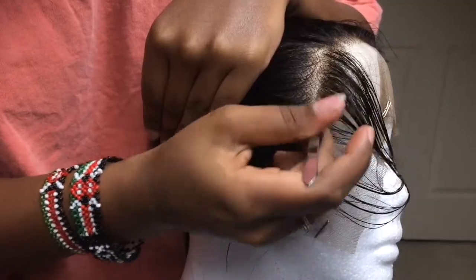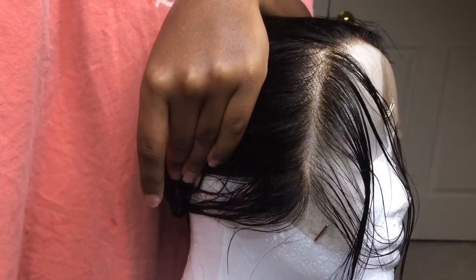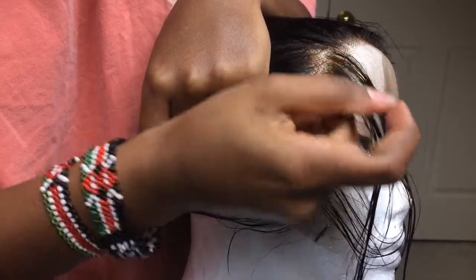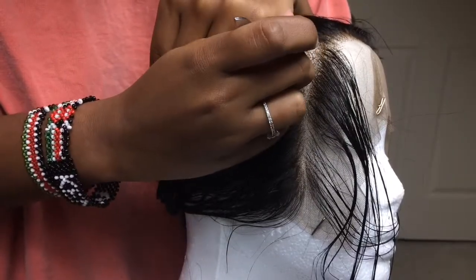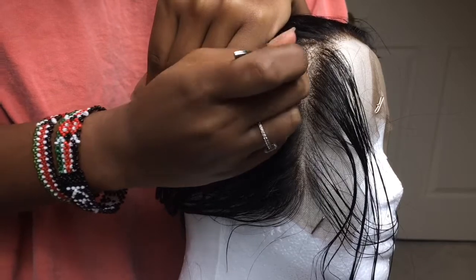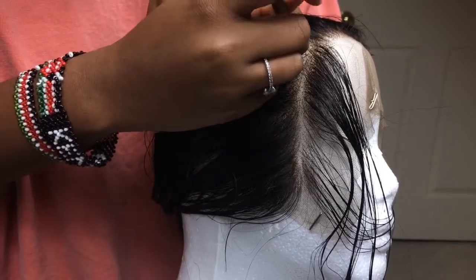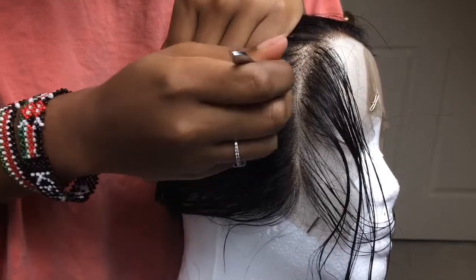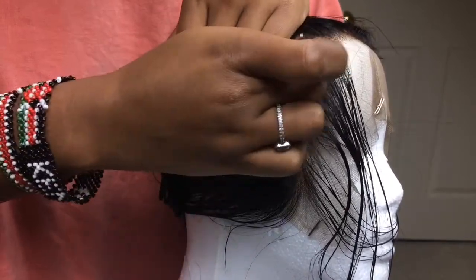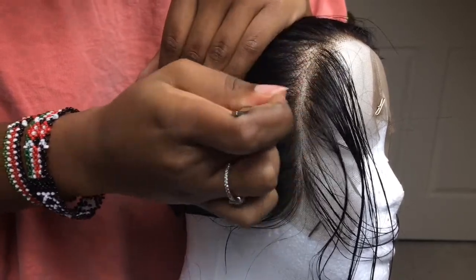In total this takes about 30 minutes if you want it to be just decent. But if you want to go really ham, you need to take out an hour or so because the more natural you want it to look, the more time you want to spend customizing it. I'm going to be quiet now and let you enjoy the process, and I'll come back when I start showing you the second method.